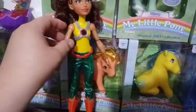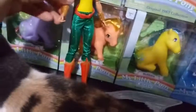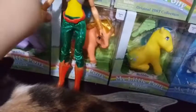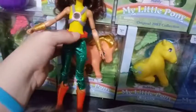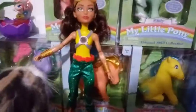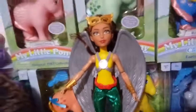The articulation is there — she still has the strong look. You've got the shoulder joints, elbow joints, and wrist joints. She can also sit, move her legs apart, and she has knee joints as well. I don't think they have ankle joints, but that's okay. So yeah, this is Hawkgirl.